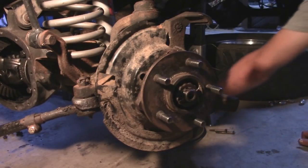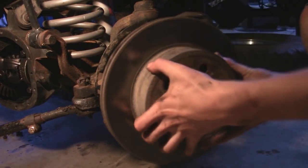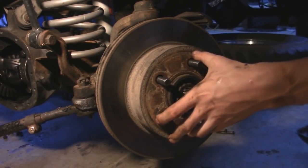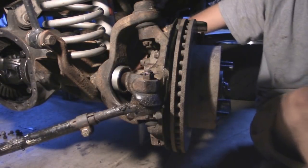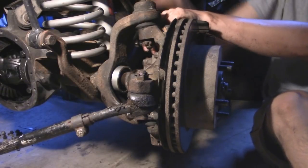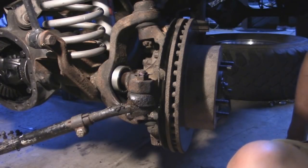After you get the hub bolts all tightened down, you can go ahead and put the rotor back on, and then we should be able to put the brake caliper back up. Now all there's left to do is just the other side and put the diff cover back on, then fill it up with fluid, put the tires back on, and then we're done.